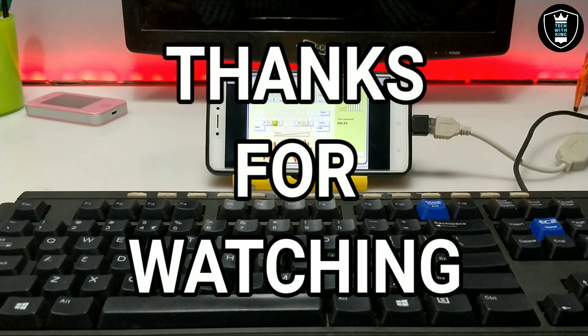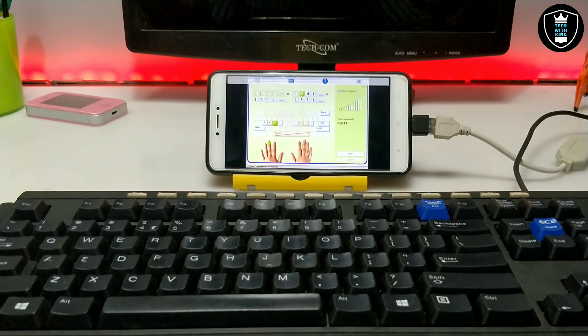That's it for this video. Thanks for watching. Please subscribe to my channel. If you find this video helpful, share it with your friends who need this. Thank you.